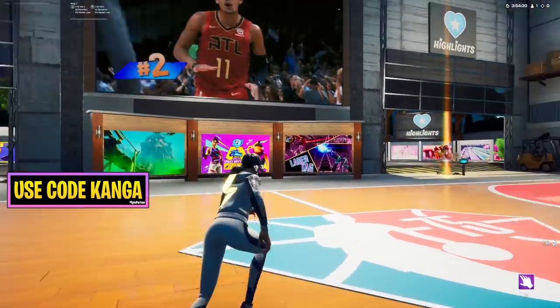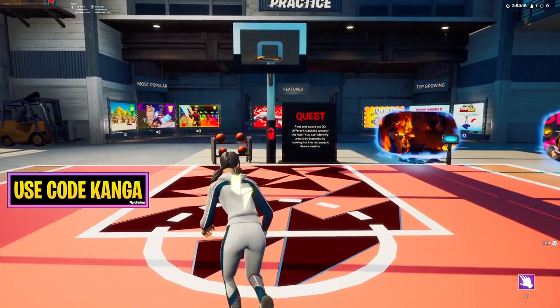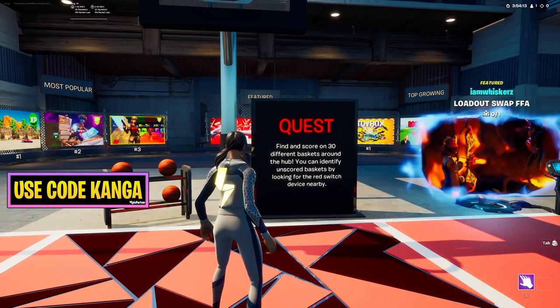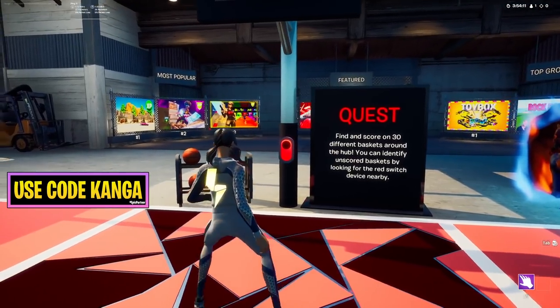Then once you're in, you'll spawn in this hub with some music playing — I had to turn that off just in case it was copyright. And then as you can see here, find and score on 30 different baskets around the hub. You can identify unscored baskets by looking for the red switch device nearby.